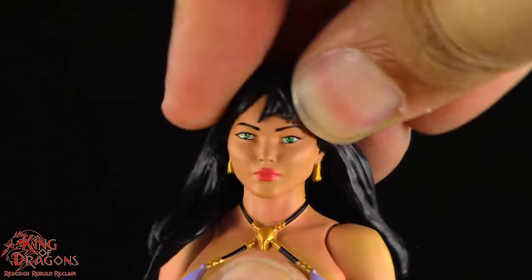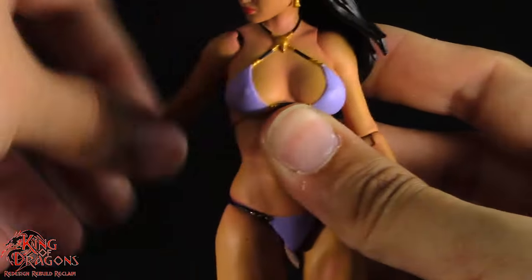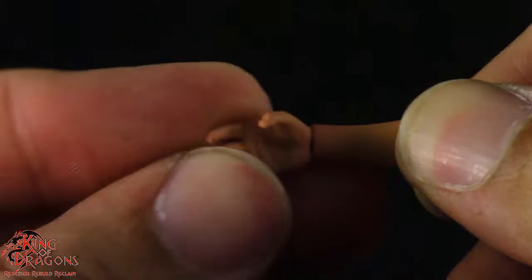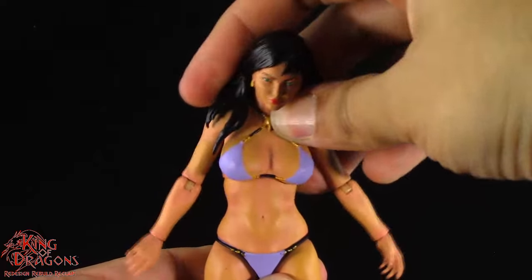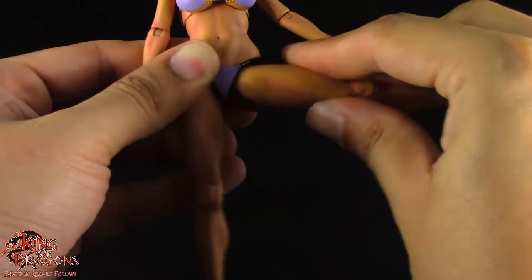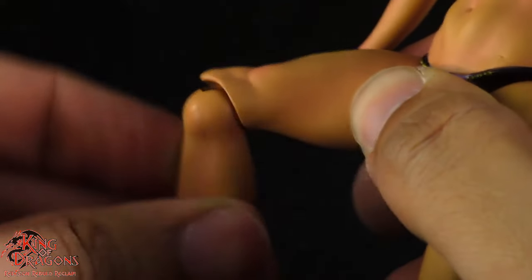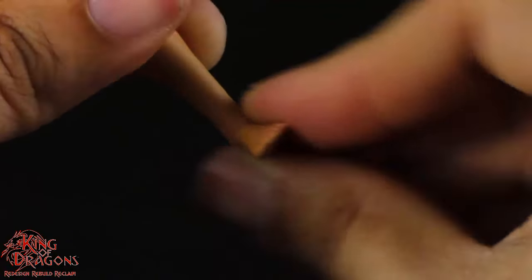Tigra will have a double ball joint in the head. Arms go out to the side and do a full 360. She has a hinge and swivel at her elbow and a standard hinge and swivel at her wrist. Tigra has a double ball joint in her midsection. Her legs kick forward, go back, go out to the side, and have a thigh swivel. She has a hinge and swivel at her knees, and finally a hinge in the foot with a forward-facing pin for rocker ankle.